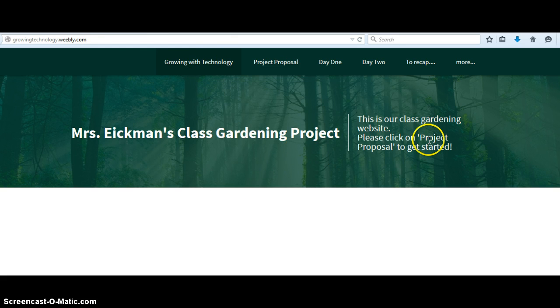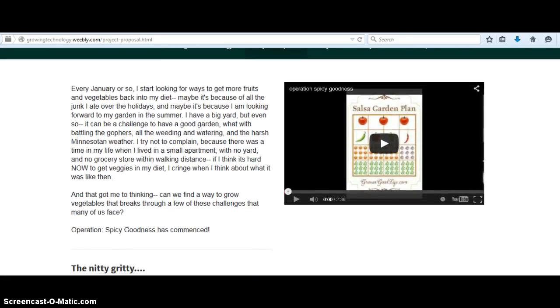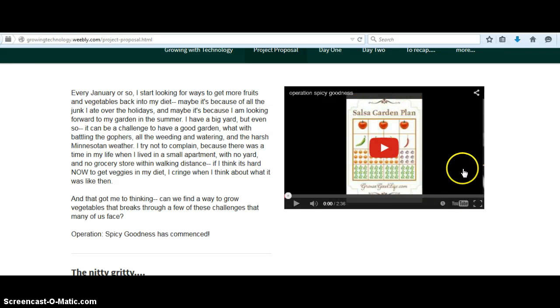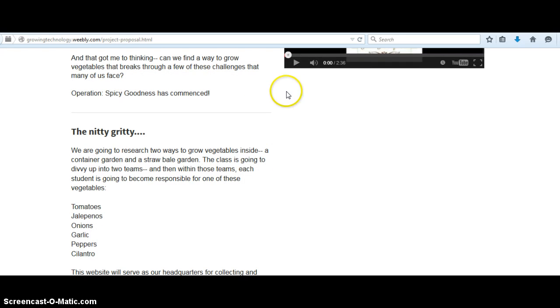So this is just the landing page, and it says click on Project Proposal to get started. I'm calling it Operation Spicy Goodness, and here it kind of outlines the project and what exactly we're going to be doing. Over here we have my annotated video, which shows all of the vegetables that we're going to be using. Just today I thought I should probably include a video here that kind of reads all of this information as well.